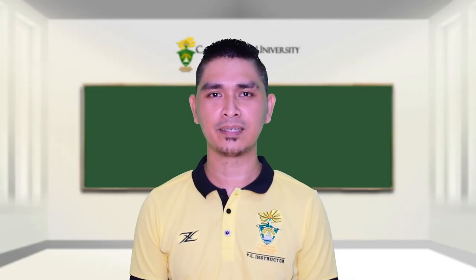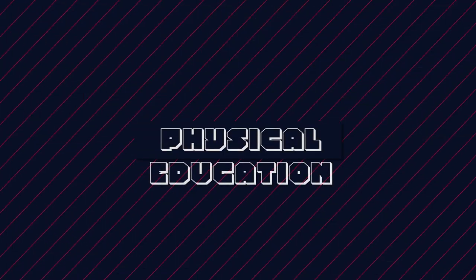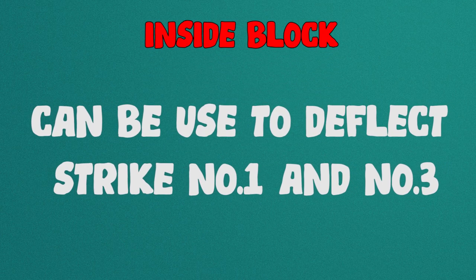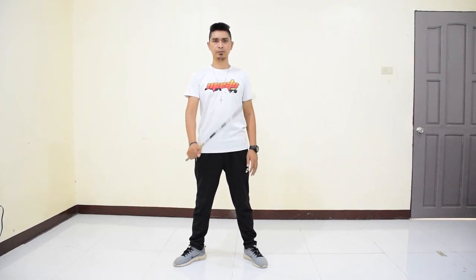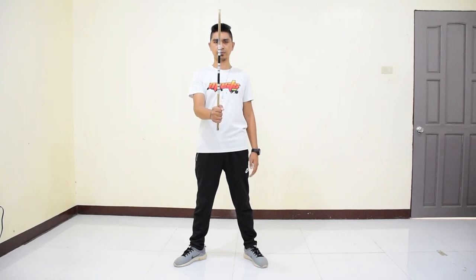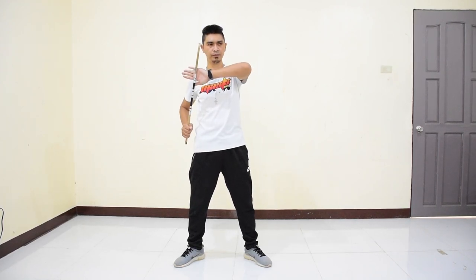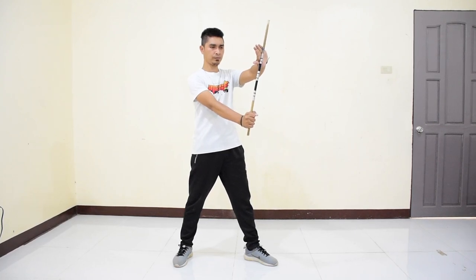Next, we have blocking. Inside block — this type of block can be used to deflect strike 1 and 3. To perform, from your attention stance, step your right foot to your right side. Place the stick vertically up with your grip down, and your left arm supporting with palm placed on your upper part of the stick deflecting the strike. Steps 1 and 2 are both done at the same time.